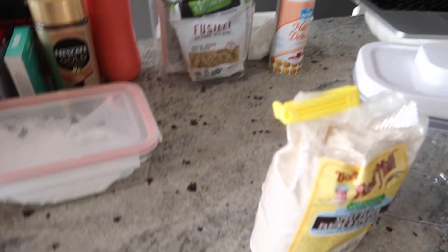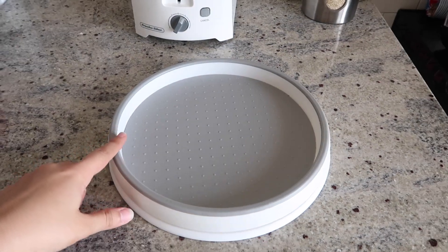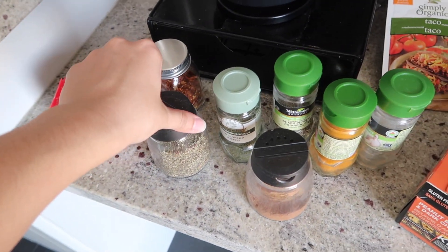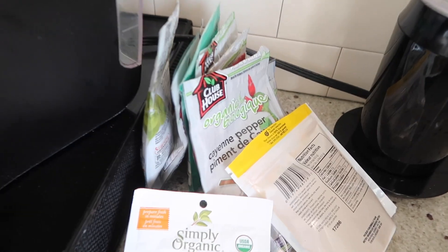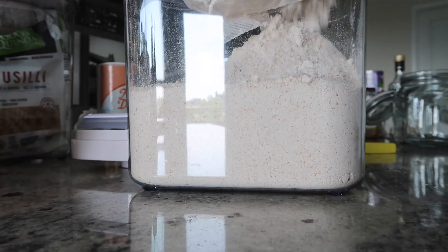I'm just going to get transferring all this stuff. I also wiped down my little rack that goes in this shelf right here, and I also cleaned — what is it called? — the lazy susan. My spices are probably going to be the last thing I deal with, just because I've got quite a bit to go through.